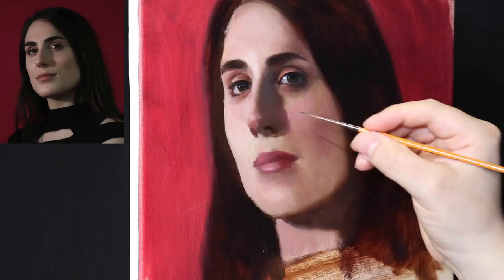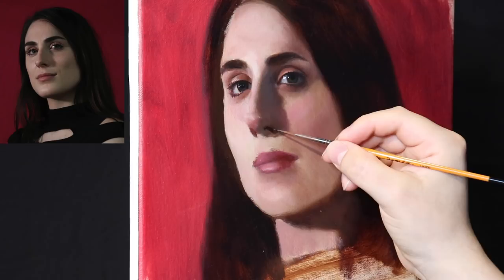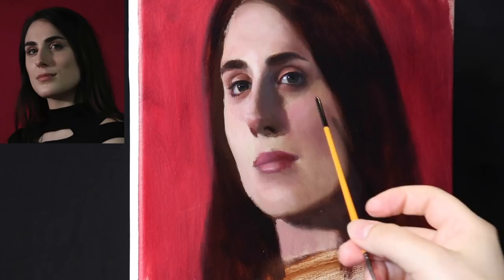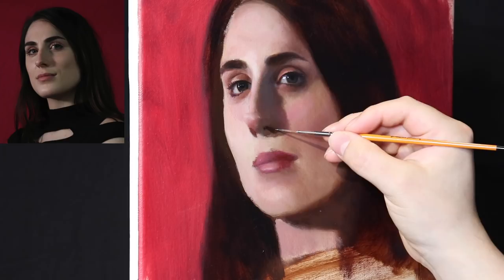What you want to do is close up the forms. Closing up the forms just means applying — or giving yourself the ability to use — the entire color value spectrum, and then painting one plane next to another plane and relating it in terms of its value and its hue.